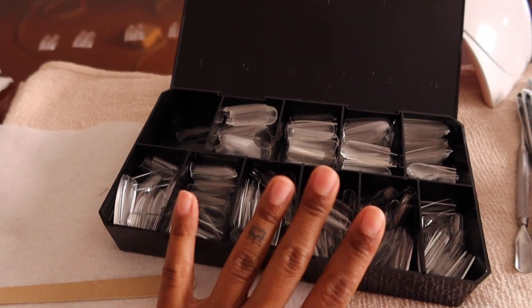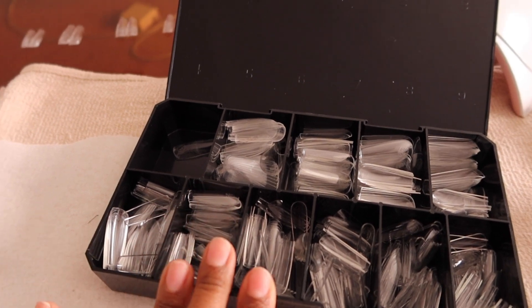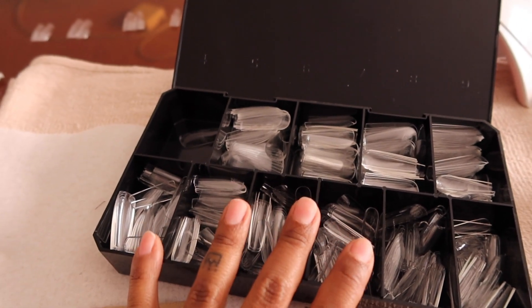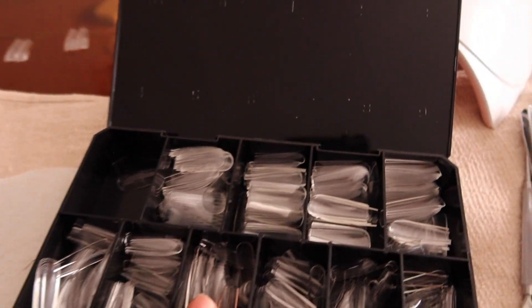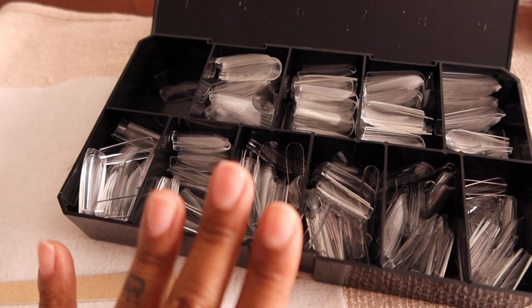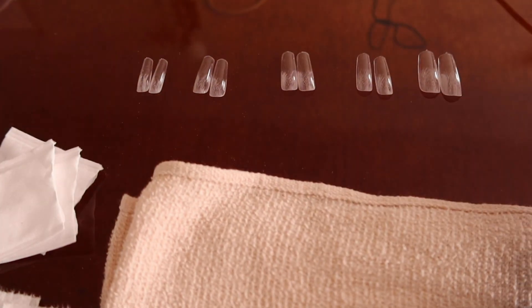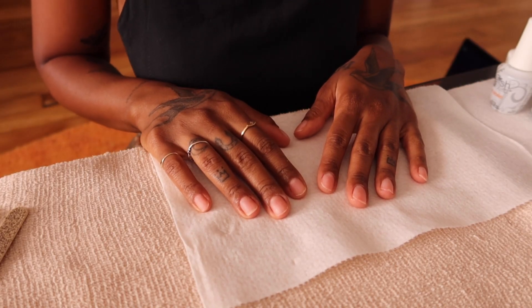These tips come in full kits that include the gel you need to apply them and also a baby lamp, so you can get an all-in-one set. Some even come with colors. I just needed the nail tips themselves since I already have everything else. We're going to start by picking the right tip for each fingernail — you don't want the tip to be too small or too big, it really needs to fit right. I've already picked all my sizes and we're ready to get started.